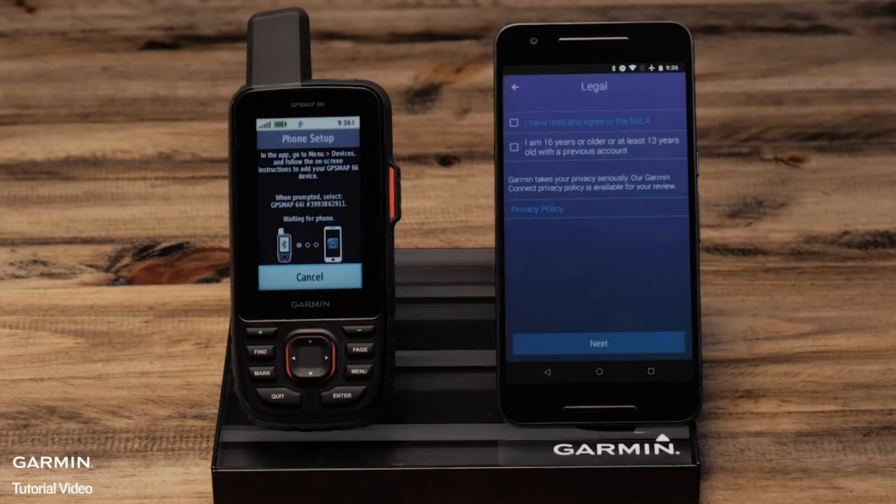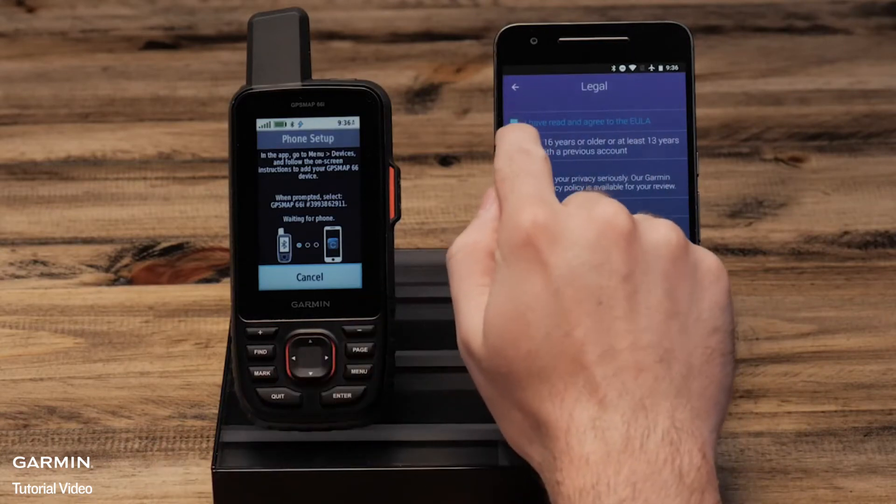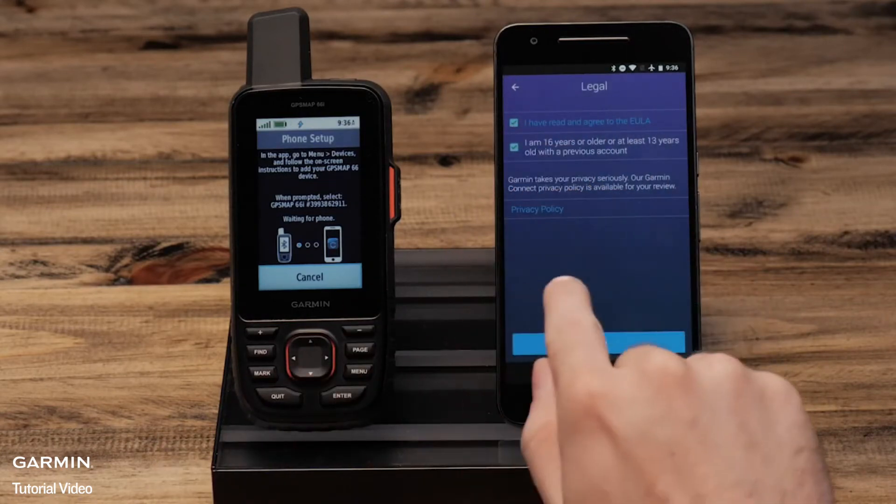Select sign in and check each box, then select next.